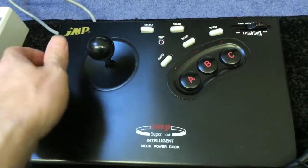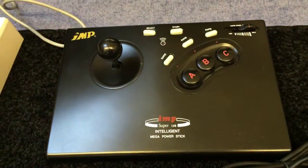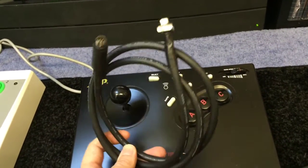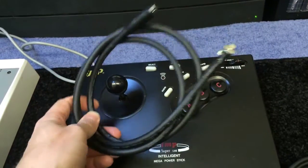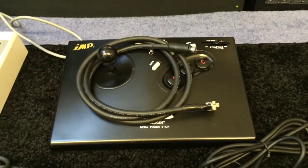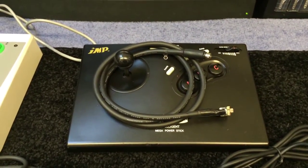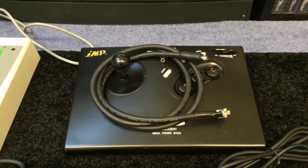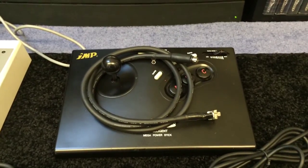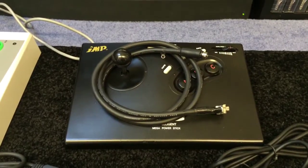Which leads me on to my second IMP stick — same condition as the first. This is the one I had the lead repaired on. Beep73, the chap who did my main arcade, made me a very heavy duty lead and it's all up and running. However, it has highlighted a problem with my white PC Engine — the DIN connector on the front of the console is quite loose, so I need to get around to fixing that. But it's up and running, so I've got one stick for the Mega Drive and one for the PC Engine, or vice versa.